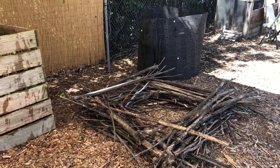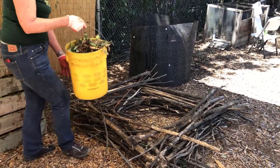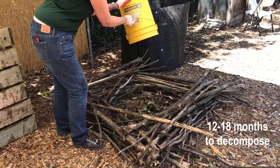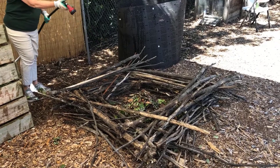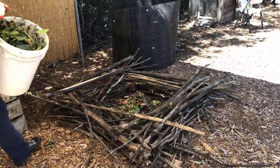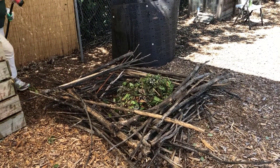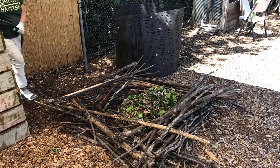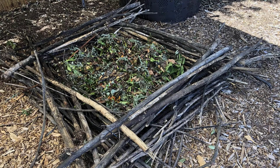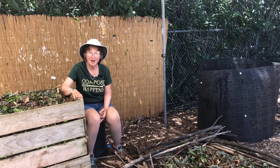The third method of composting is the dump and run method. This method takes the least amount of work, but your compost pile will take 12 to 18 months to decompose. You will need a bin if you want to keep your pile enclosed; however, you can create a simple structure out of twigs or corn stalks for a natural look. This method involves no turning or chopping, but a faucet nearby helps keep the pile moist.